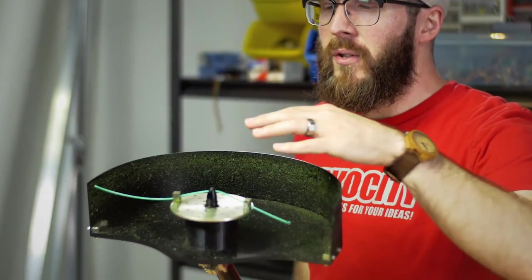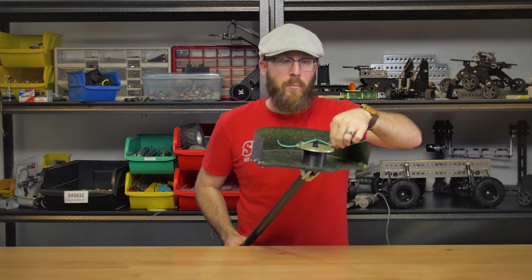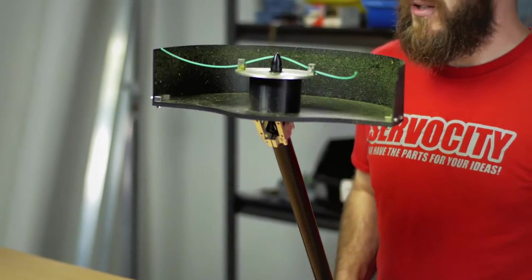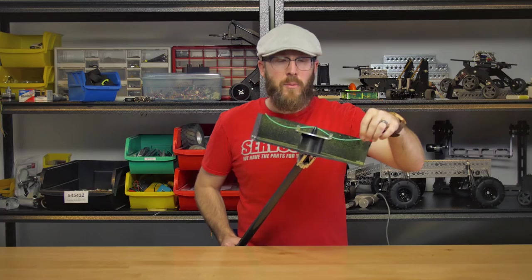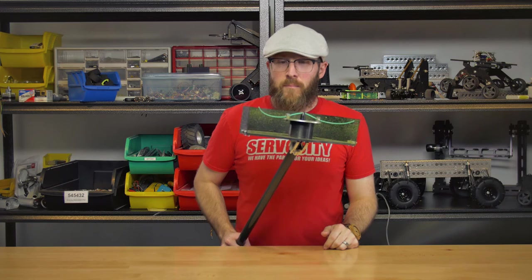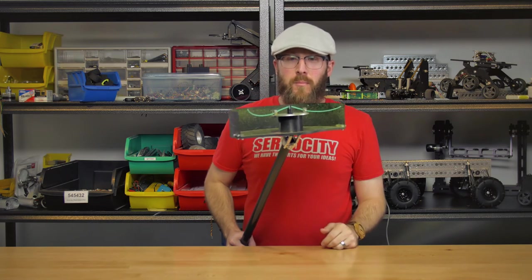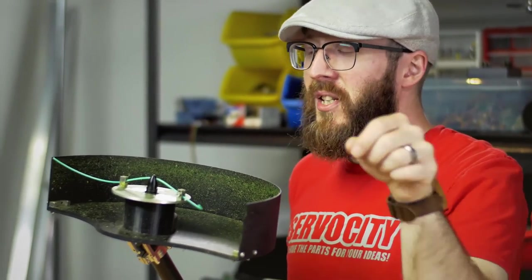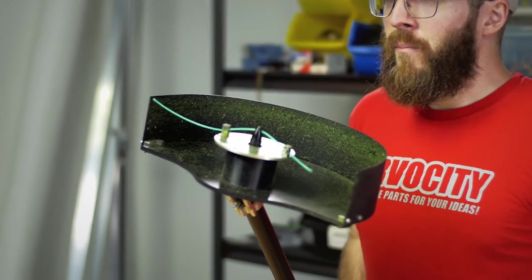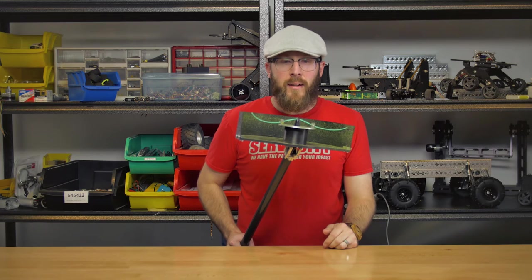So we decided to make a modified version where we use our round base plate to extend the overall diameter where the whip mounts and where the flex point is. This helped tremendously — we were able to cut through some really thick stuff without much issue, other than the lifespan of the whip itself. The weak point in this setup so far has been the whip. If you want the strongest, most professional grade whip you can get, it's really easy to swap out: just loosen the two pinch bolts, slide it out, slide a new one in and tighten it. You do want to trim it so it's equal on both sides for balance.